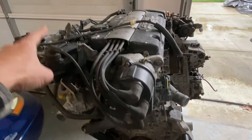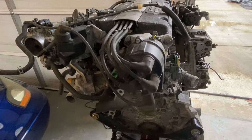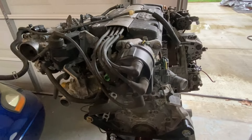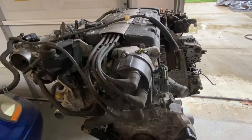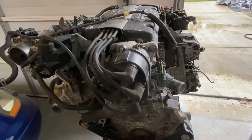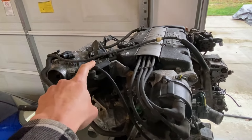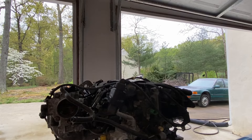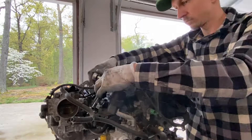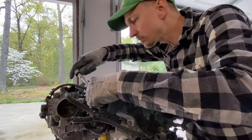The distributor and external coil on this H22 won't work for our application since this is an OBD-II setup. We're going to remove the distributor and the external coil, buy an OBD-I distributor, and transfer over the F22 external coil since that will work. Let's go ahead and remove these two items from the engine.